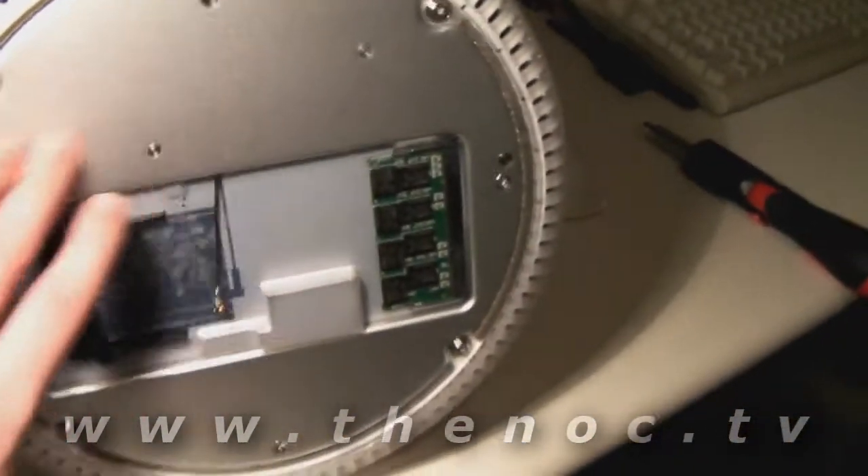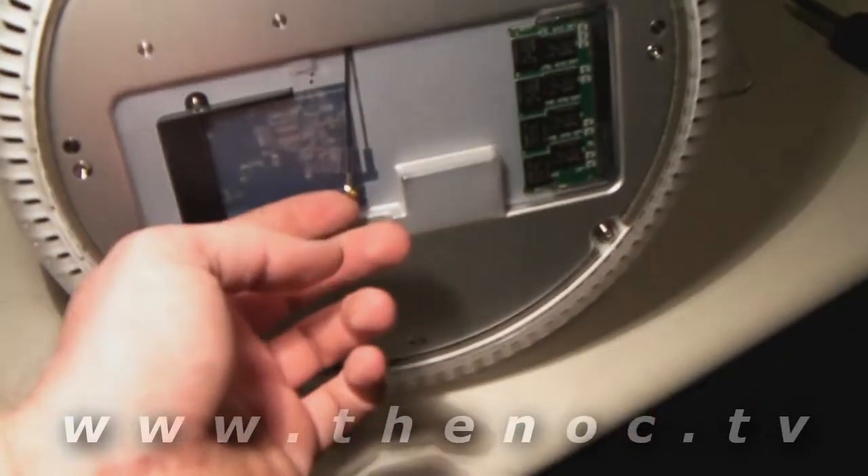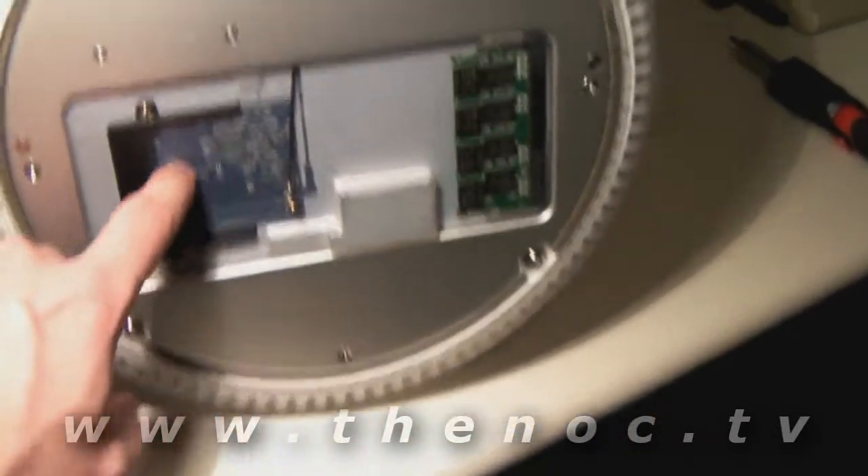We're actually looking at the bottom here. The first thing you want to do is remove all four of these screws on the user access base. After you take that base off, you're going to see the bottom panel here. If you have an air card, go ahead and take that out — you'll have to disconnect the cable from the card itself.